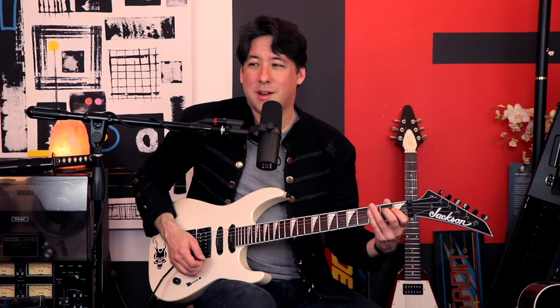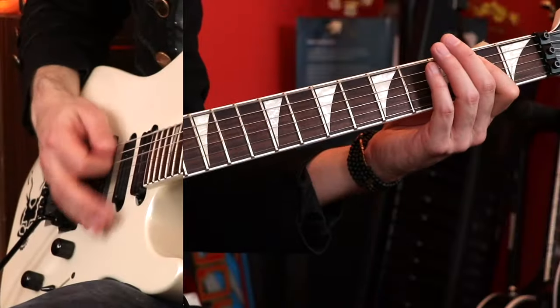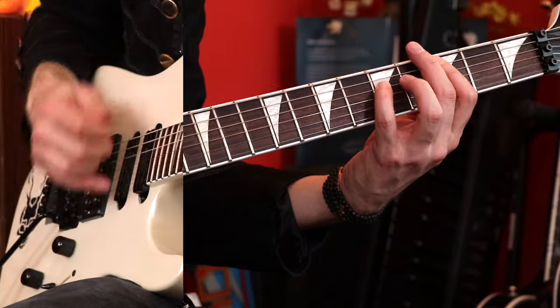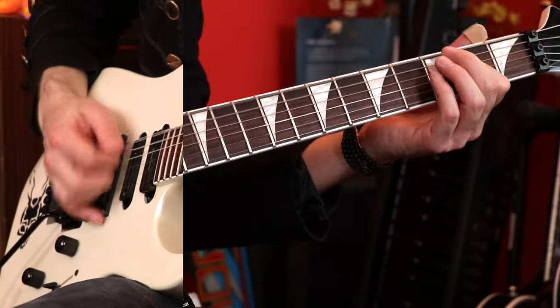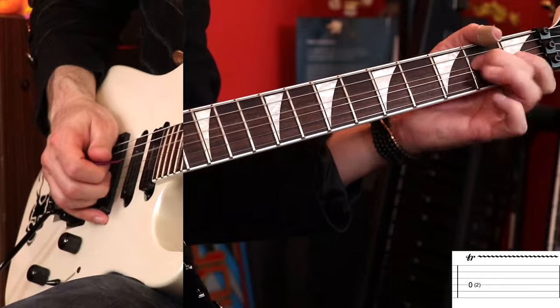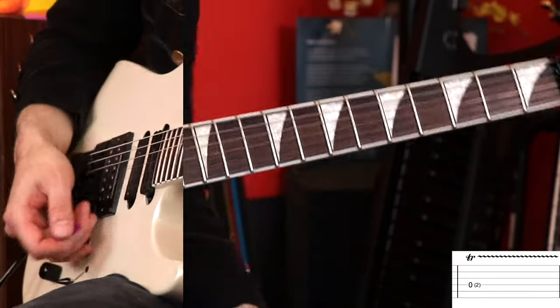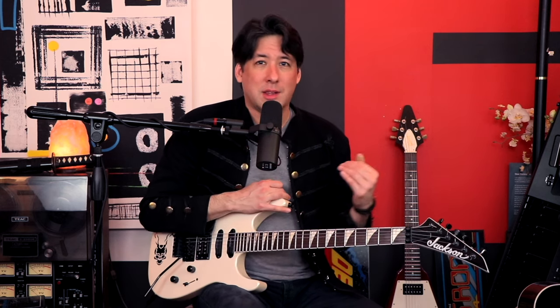The second verse is the same as the first, except there's going to be a little trill fill. That's just the open D and you trill on the 2nd fret E — make it real quick, real tight. It seems like such a small thing, but it really differentiates between the first and second verses. I love those kinds of fills that they throw in.